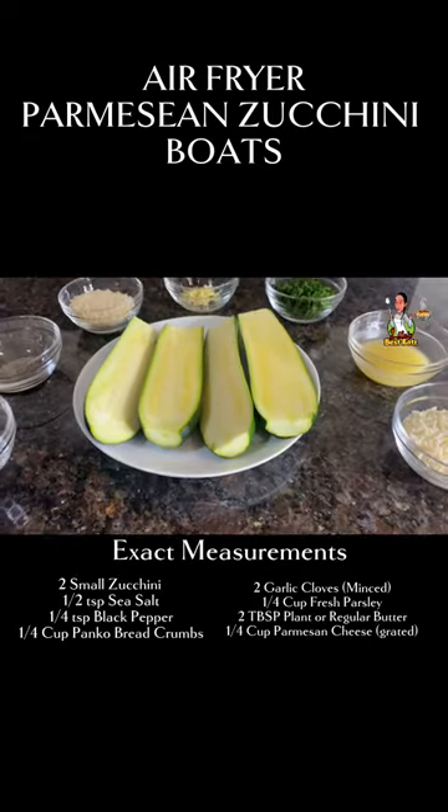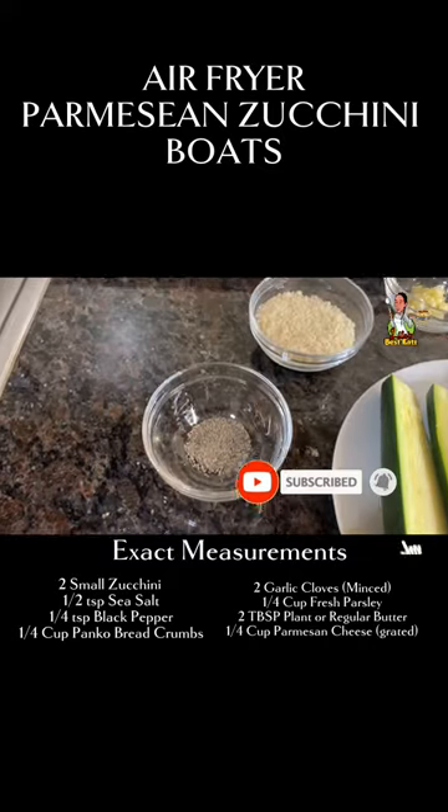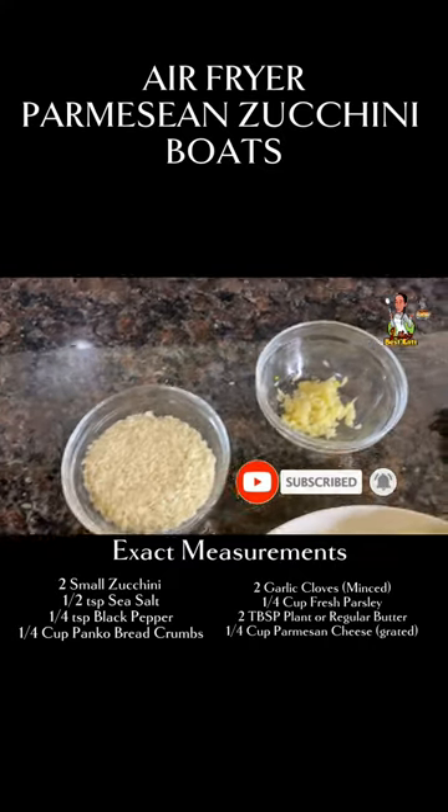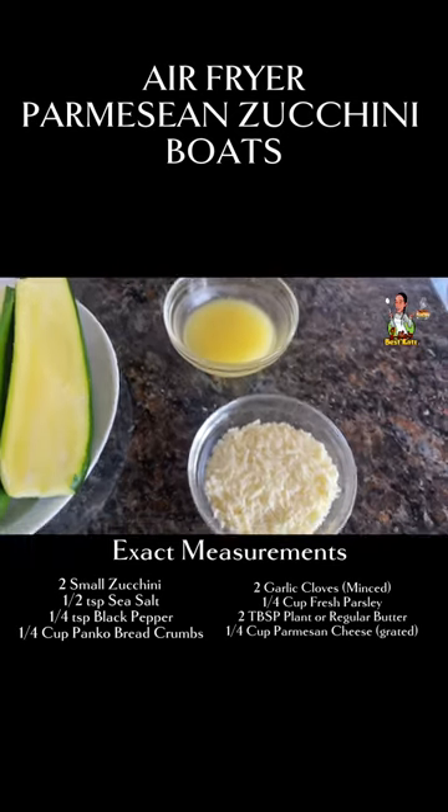For the exact measurements: two small zucchini cut in half, a half teaspoon of sea salt, a quarter teaspoon of black pepper, a quarter cup of panko bread crumb, two garlic cloves minced, a quarter cup of fresh chopped parsley, two tablespoons of butter, and a quarter cup of grated Parmesan cheese.